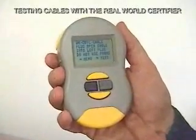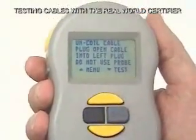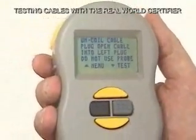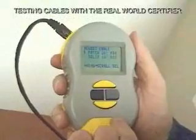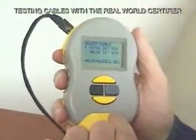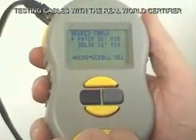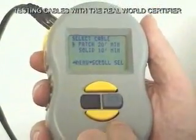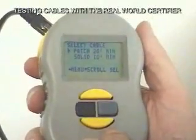It really makes you a better installer when you have a tool like this. Coiling the cable was probably all right for a 100-megabit network, but when you get to gigabit, performance is more critical. Now we're going to plug in the cable. It tells us to plug into the left port and we press more of the test. Now it asks us if it's a patch cable or a solid cable. Solid cables are normally found in the wall, and patch cables connect from the wall outlet to the equipment — a PC, switch, or hub.